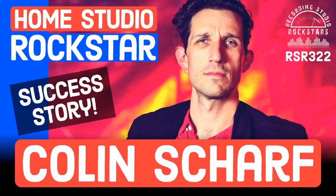Hey Rockstars, it's your host Lidge Shaw, and welcome back to Recording Studio Rockstars, bringing you into the studio to learn from recording professionals so you can make your best record ever and be a rockstar of the studio yourself. My guest today is Colin Scharf, a songwriter, producer, filmmaker, author, and English professor living in Mankato, Minnesota. Am I pronouncing that right?